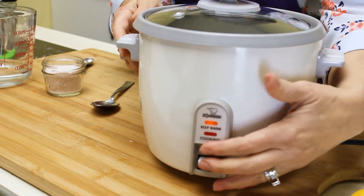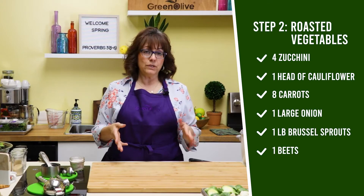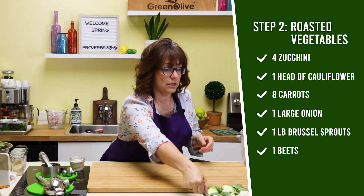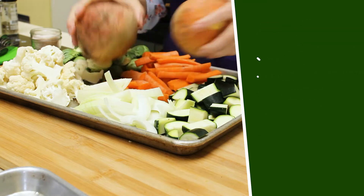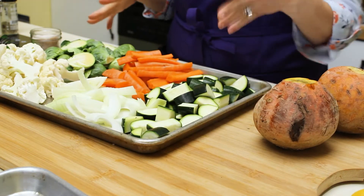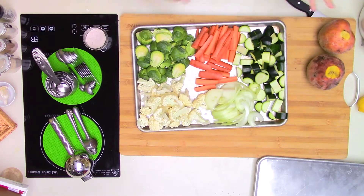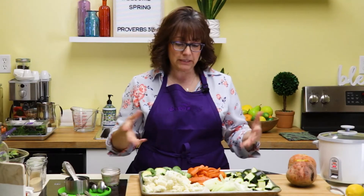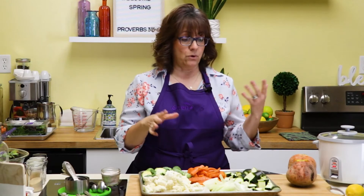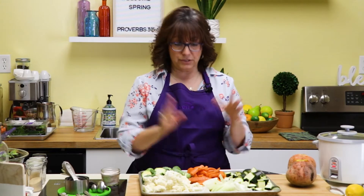We're going to give that a stir, then turn the brown rice on, set it aside, and let it cook. Now the next thing we need to do is our roasted vegetables. You can choose whatever vegetables you like. I chose non-starchy vegetables — this is great if you are doing the Mediterranean diet. This amount is about what I do for myself and my husband and it lasts us for a whole week for lunches and dinners.